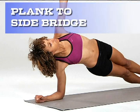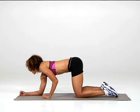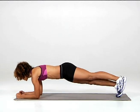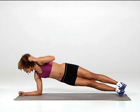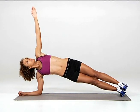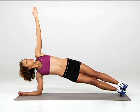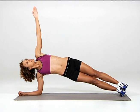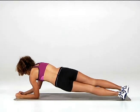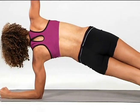Exercise 3: Plank to Side Bridge. Start in a plank position, supporting yourself on your forearms. Turn your body by pivoting on your feet and shifting to one arm. Hold your other hand in the air with your fingers pointing towards the sky. Hold the position for 10 seconds, then lower yourself back to the plank position. Shift your weight onto your opposite arm and repeat the move on your other side. That's one rep.